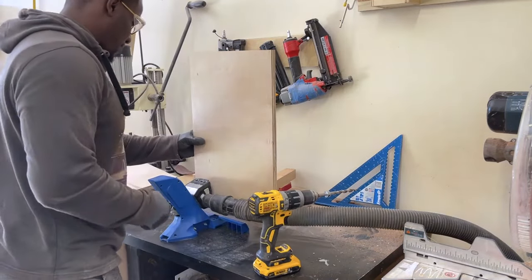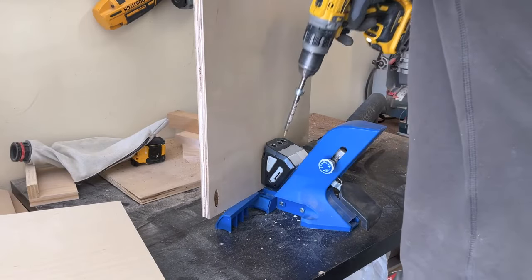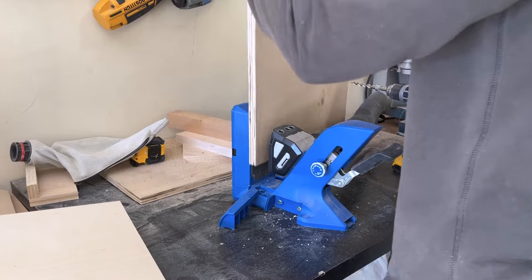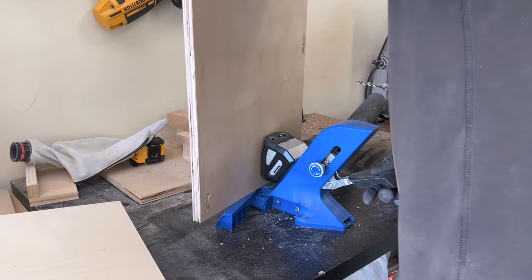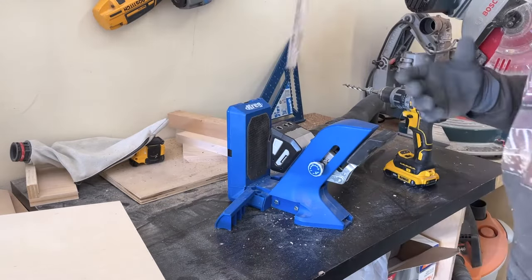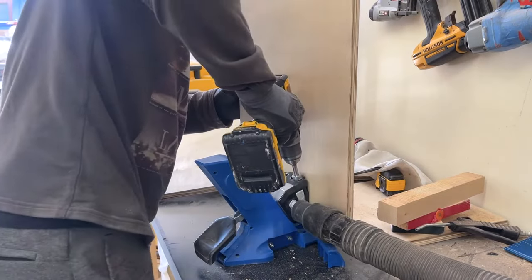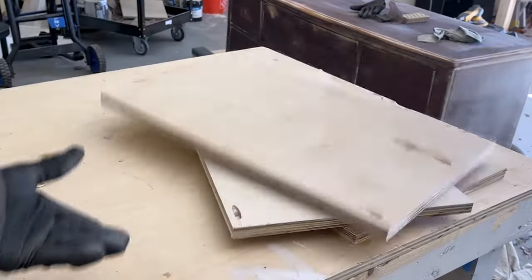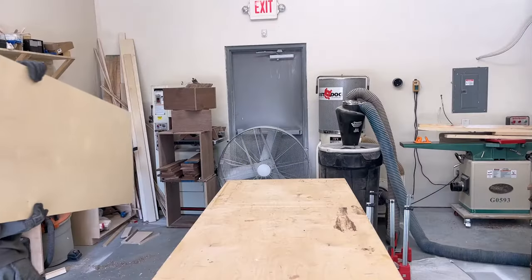We're using pocket holes for this application. It works well because the pocket holes are going to be hidden — you'll never see them. If the sides or any screws would be visible, we'd use dominoes, but for this project pocket holes work well. If you don't have one of these pocket hole jigs make sure to pick one up. This is the 720 — it's not the pro version but it works extremely quickly versus ones you have to hand-clamp, making the process extremely fast.